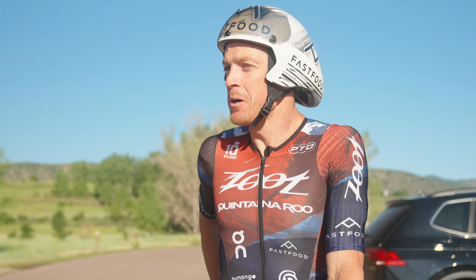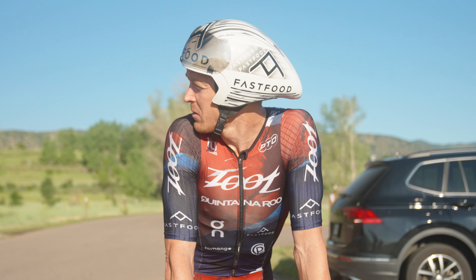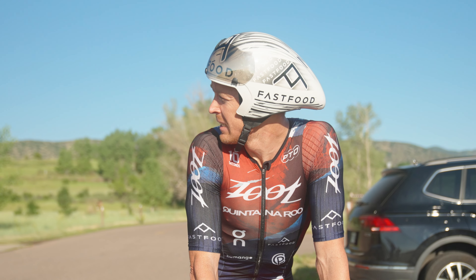We came out to Chatfield this morning to do some aero testing. I'm using the Ghibli this morning, and I did drive out to Chatfield because it is flat here.